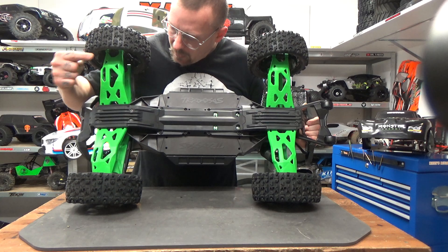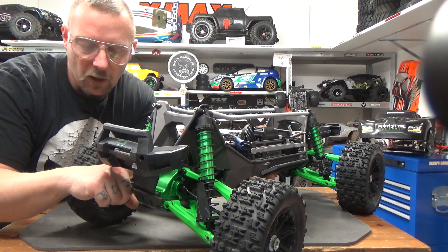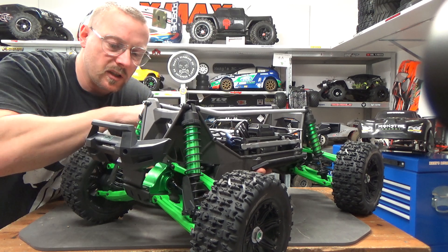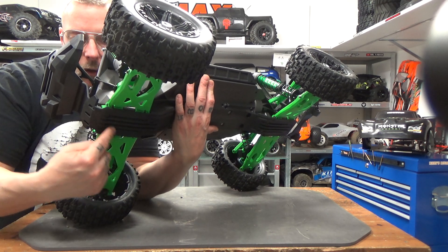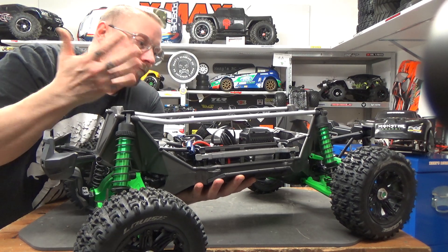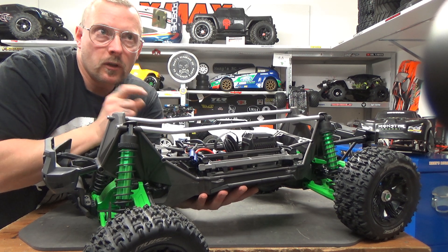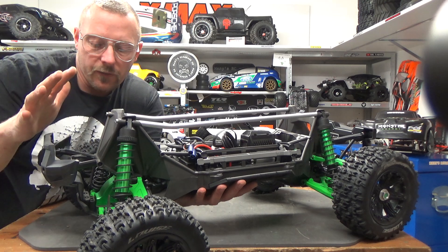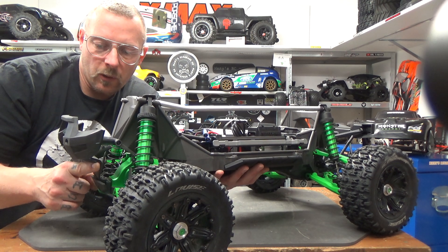For driving harder with this setup, it's important for me to have the alloy front bulkheads here. They really protect the whole bulkhead from being destroyed by hard hits in the front. Underneath the skid plates I have the GPM alloy plate, also just in the front. I don't reinforce the rear because it doesn't happen so often that you land hard on the back of the truck.